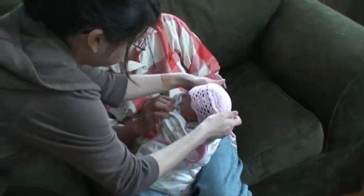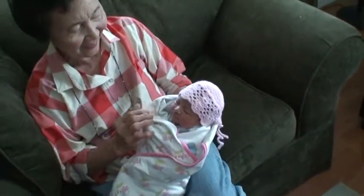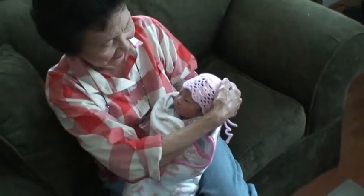Oh, look at that. Hey, it fits. It actually fits. Oh, that's great, because all the hats that we have are all stretched out already.